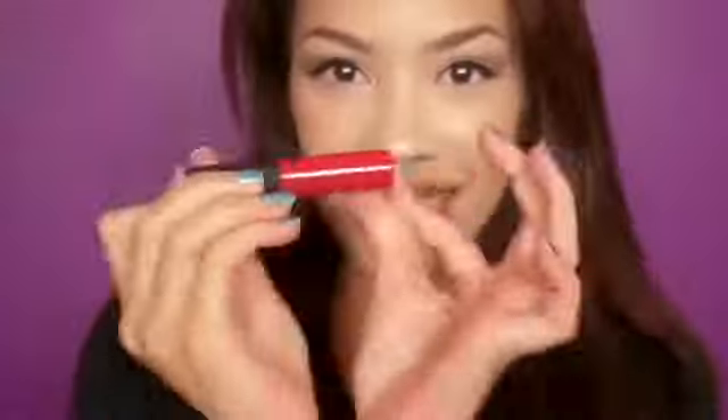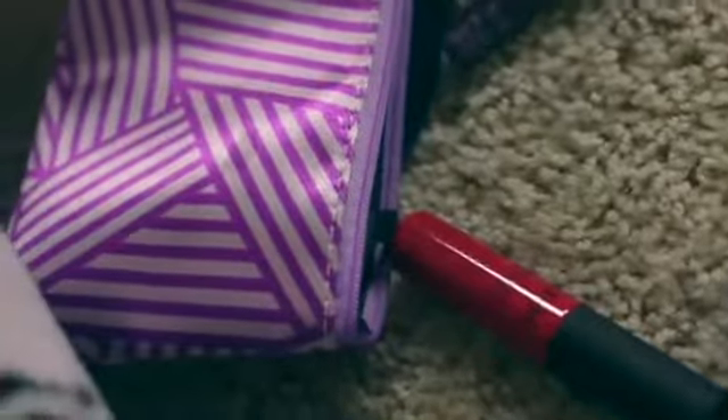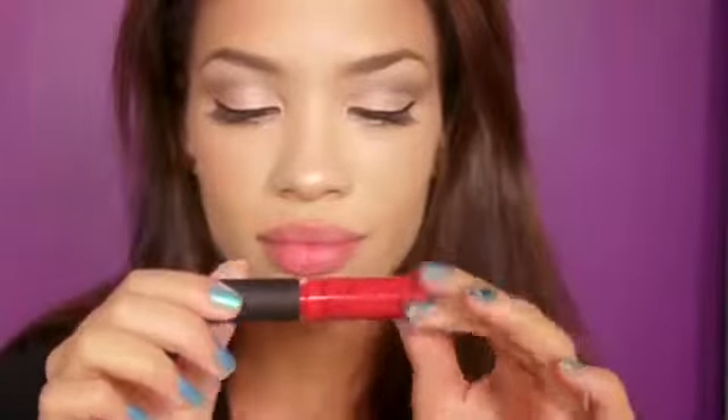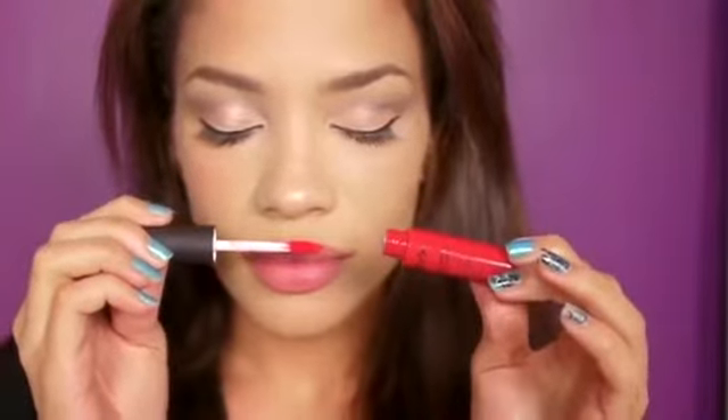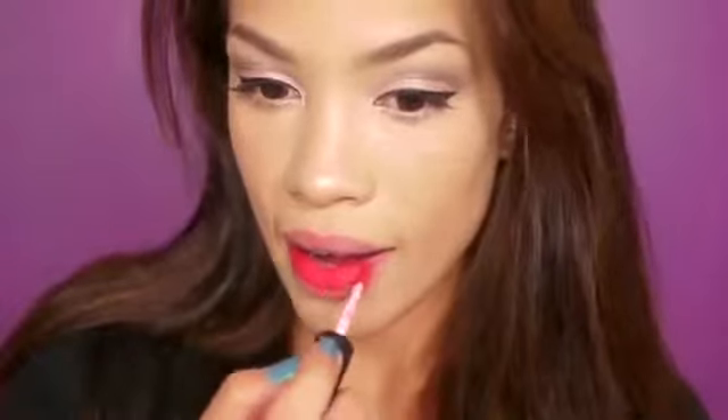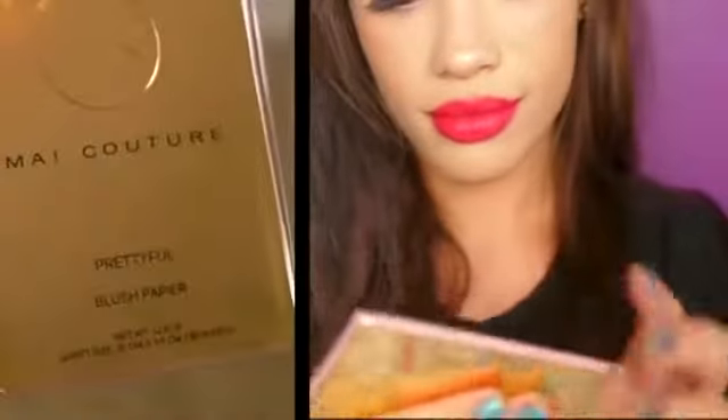The next product I love so much — oh my god — it is not a lip gloss, it's not a lipstick, it is a lip cream and it smells good enough to eat, but don't eat it because you might end up in the hospital. The shade I'm using is called Amsterdam and it's a really pretty vivid red color, which I think is perfect for the holidays. It's soft, moisturizing, and matte — I love matte on my lips.